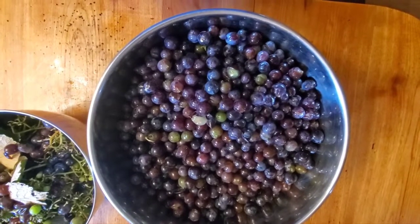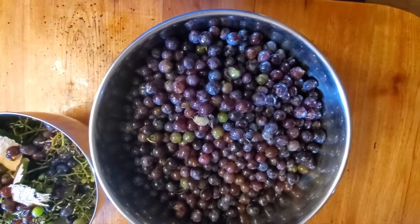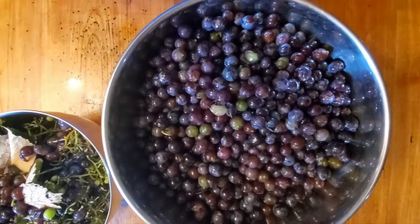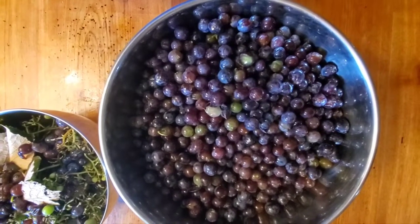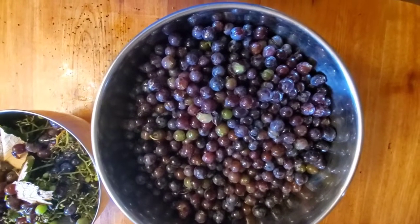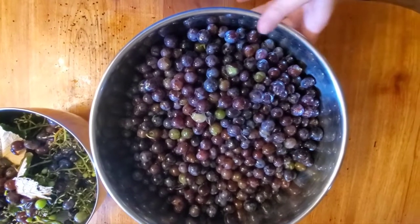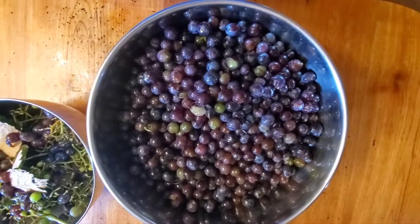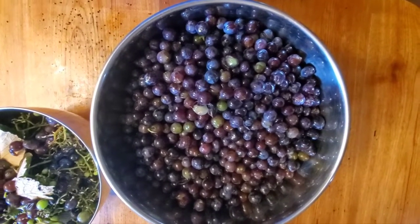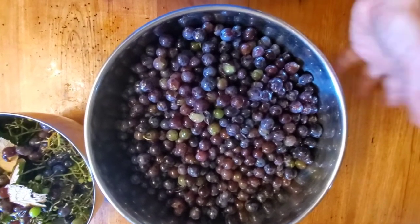I only made a few bottles last year. We drank one right away and it was okay. The second bottle we let age for probably about six months and I thought that one tasted a lot better than the one we had opened within a week or two of it being done. I don't know if that was because it aged or maybe they just happened to be from different bottles.